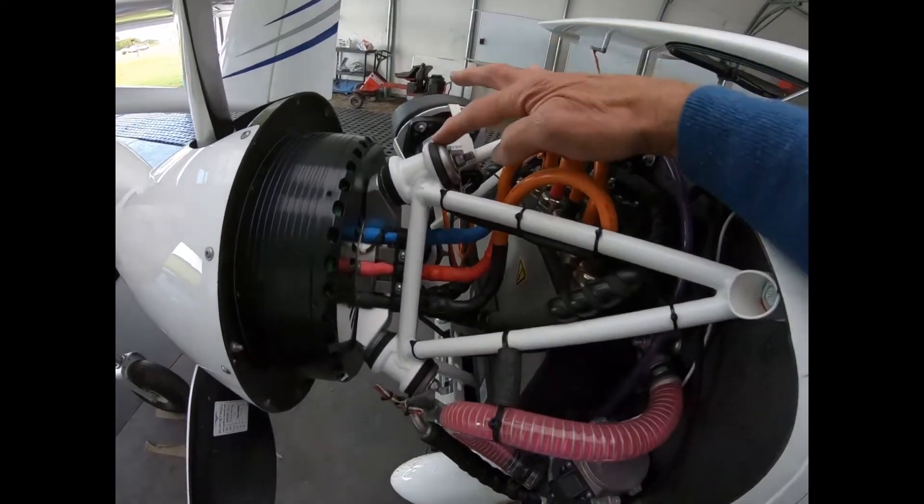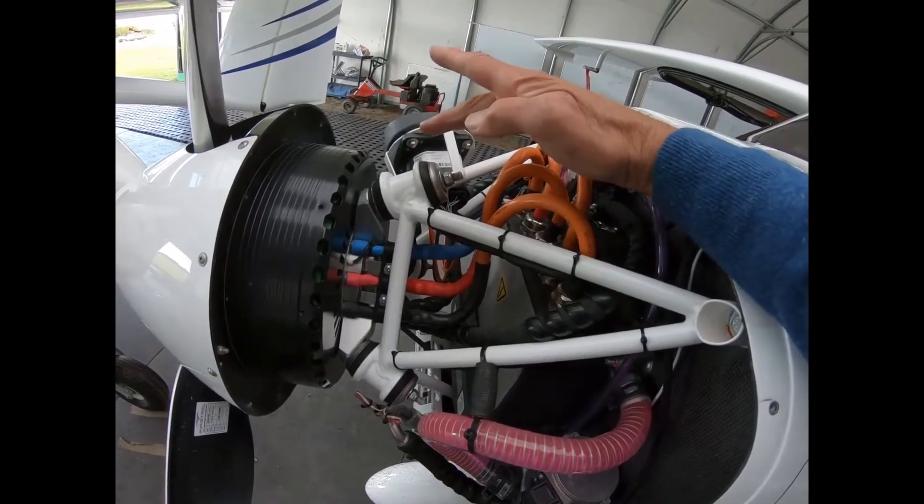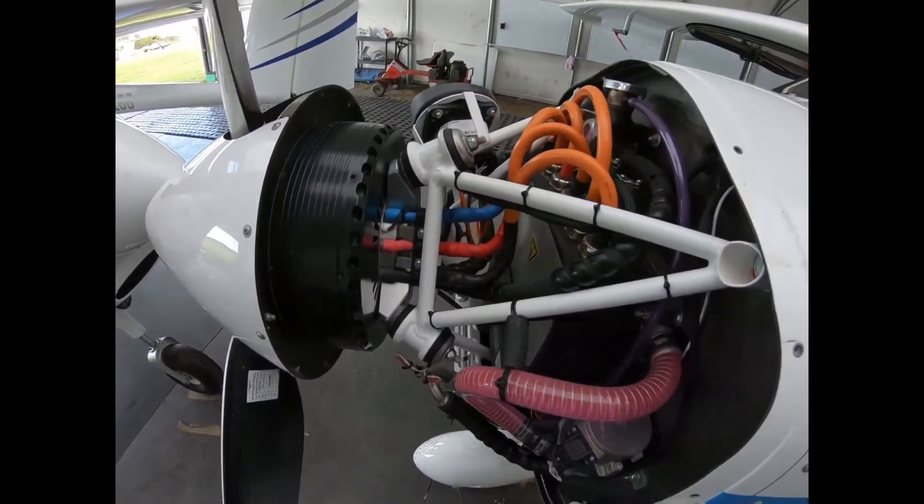Three rubber motor isolators. There's not very much vibration to worry about — what vibration there is comes from the propeller.